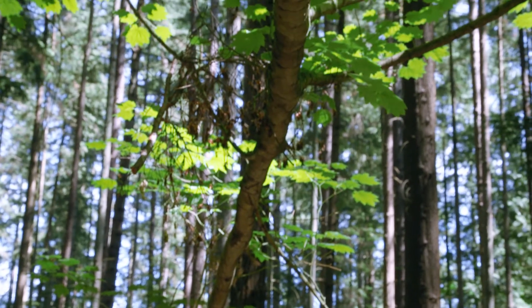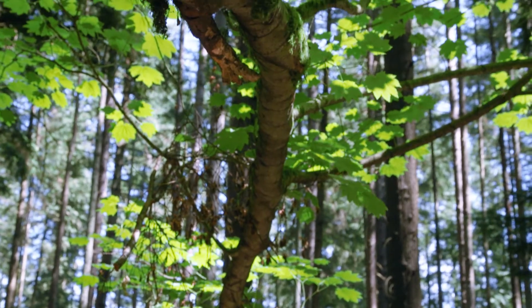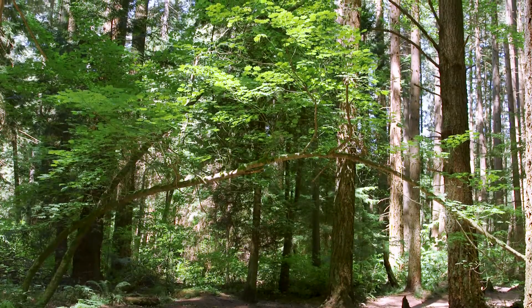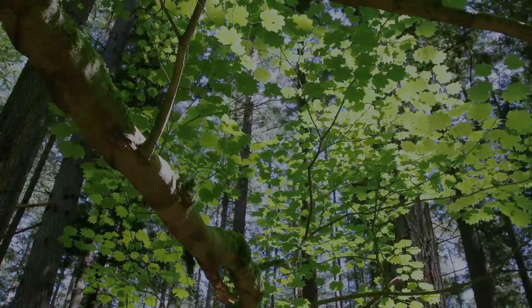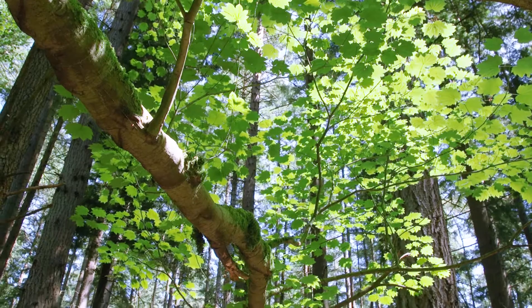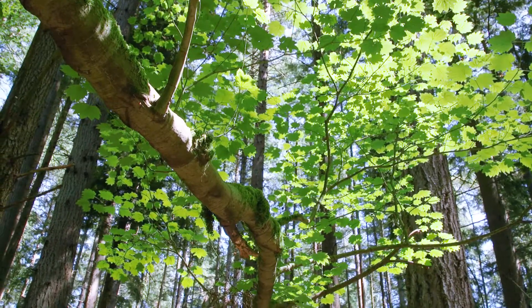One interesting characteristic of this tree is that as it arches over, if it touches the ground, that part of the tree will root and become a new tree. This is called layering. The soil moisture regime is medium to wet and the soil nutrient regime is rich.